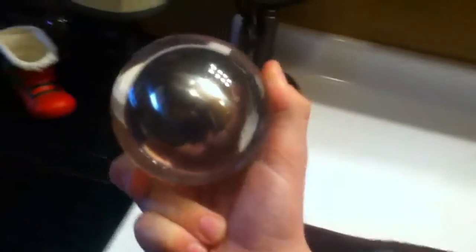Hey guys, what is up? It is me here today and I'm going to show you what's inside a Fujiki ball. Now people say a Fujiki ball is a metal glass ball, and people say it's just a metal ball with a glass light ring. Well, that's true.